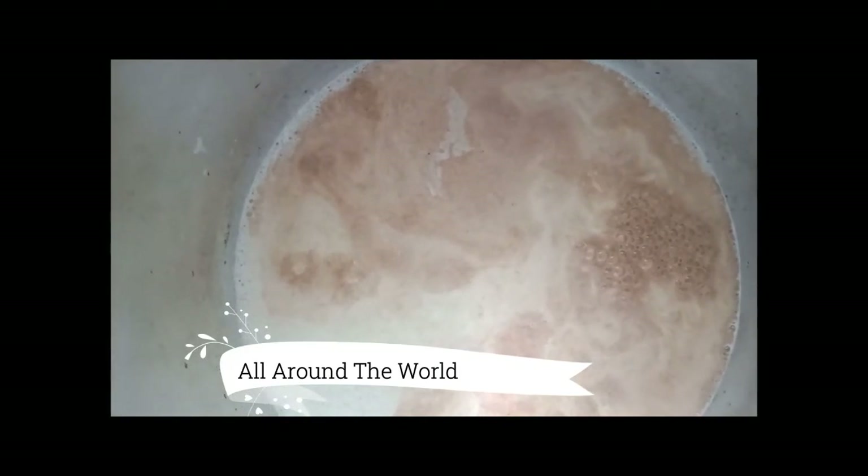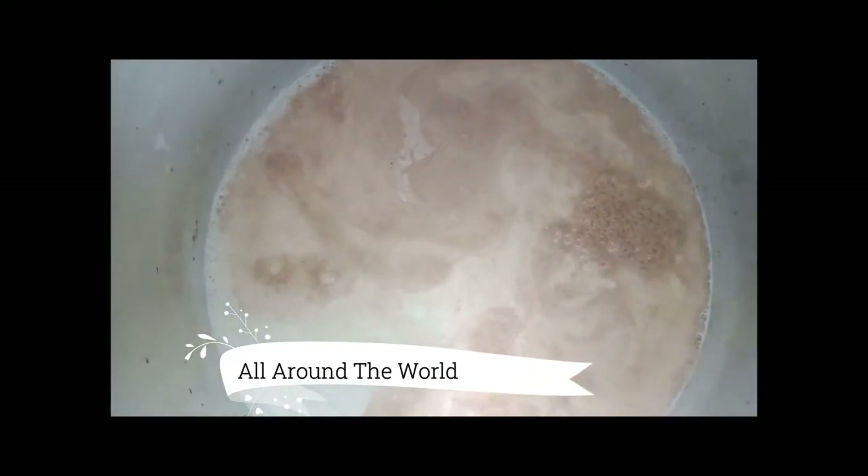In this coconut milk I added 1 cup of coconut milk and 3 cups of water. The adai cooked in the coconut milk and it becomes a thick batter like that.